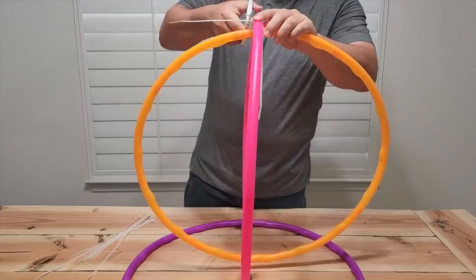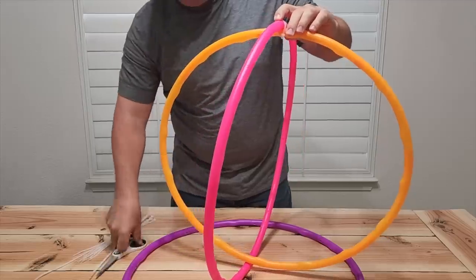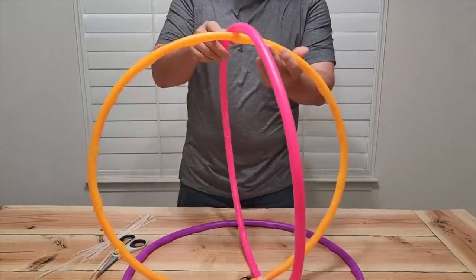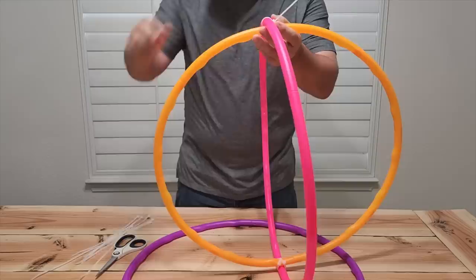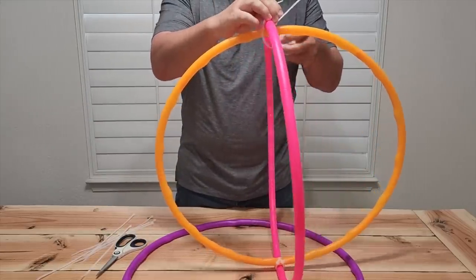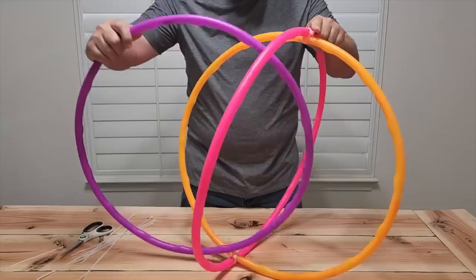Go ahead and use your scissors to take off the excess zip ties, and then what we're going to do is turn it over and do the same thing on the other side — that's what's going to hold these together. Again use the zip ties, put them crisscross on each other, and make sure you pull them nice and tight. If it deforms the hula hoop a little bit that's okay. Cut off the excess and now it's time to put the third one in.